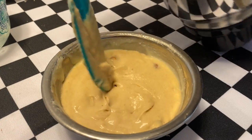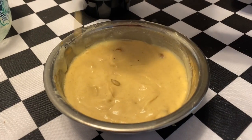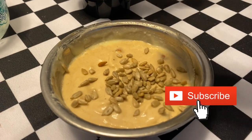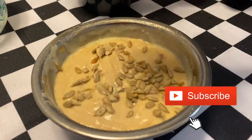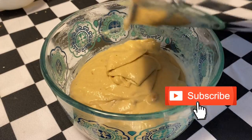We will garnish with the sunflower seeds and decorate with the sunflower seeds. This cake is very easy to make.